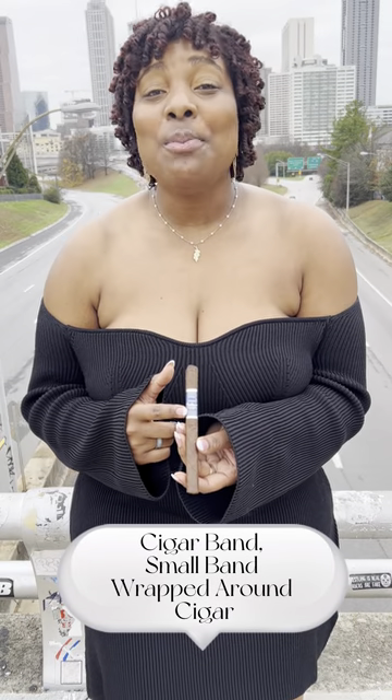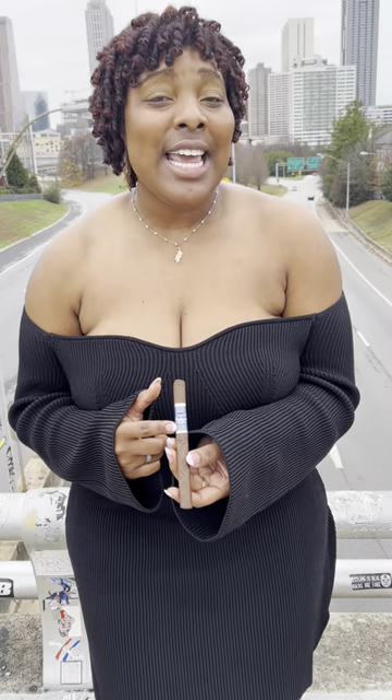Cigar band — the small band wrapped around the cigar. Starting in the 1800s, the band represented keeping the cigar in place, branding of the cigar company, and protection for your fingers.